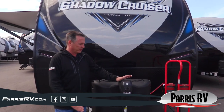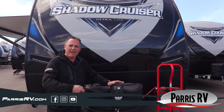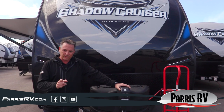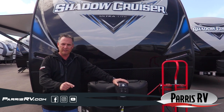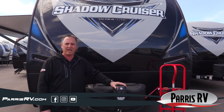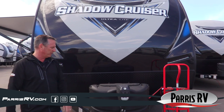On the front of a Shadow Cruiser you get a power tongue jack. A lot of brands are just going to give you a manual tongue jack and you're going to have to spend another 300 bucks to get a power one. Trust me — when you go to take it on and off your vehicle you're going to be glad you've got a power tongue jack. Sure beats cranking it up and down by hand, plus if you have a weight distribution hitch it makes it a lot easier.